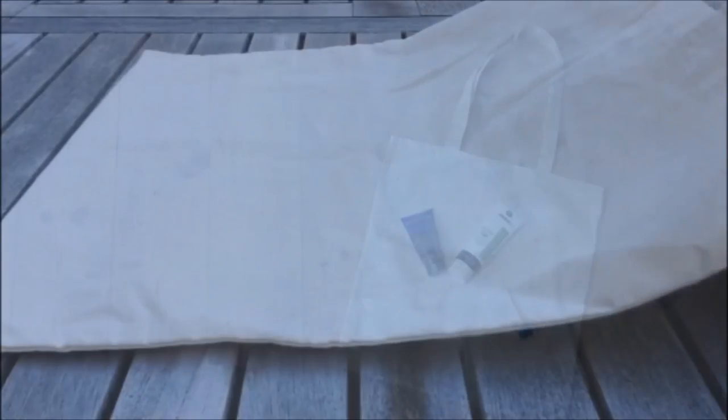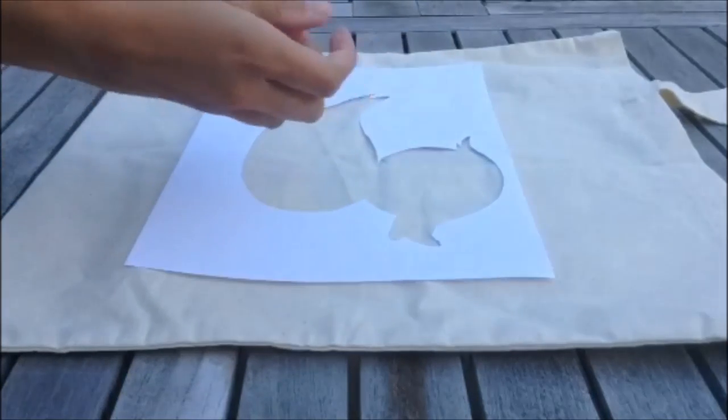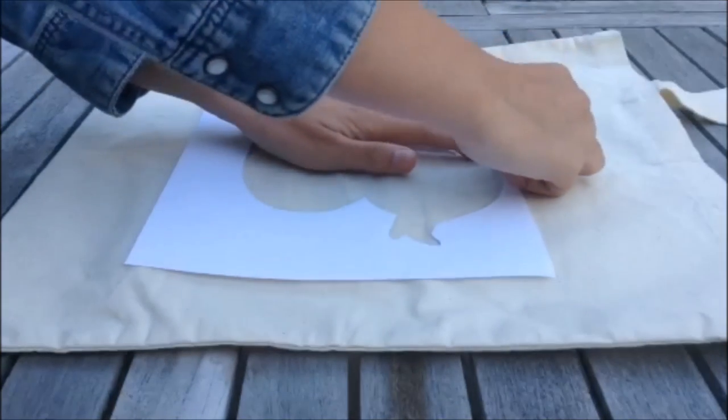So I'm gonna add some newspaper so the paint won't get through, then I'm placing my stencil and I'm just going to put some tape around it. You can just cut out any design you would like. I'm going in with a rubber ducky.